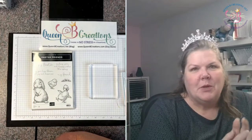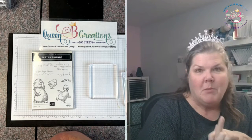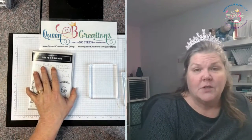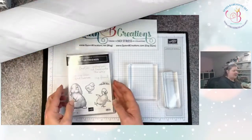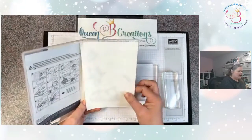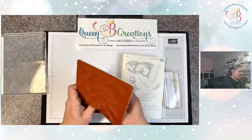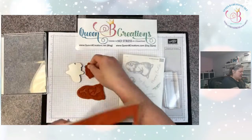Hi stampers, this is Lisa with Queen Bee Creations. I'm here today to show you a quick little tip about mounting your cling mount stamps. They're going to come unmounted without the stickers on them yet, but don't worry, it's super easy to do. This is how the stamps are going to come — with your stickers and the actual stamps. You'll want to pop the stamps out of the mold and then put the stickers on them.